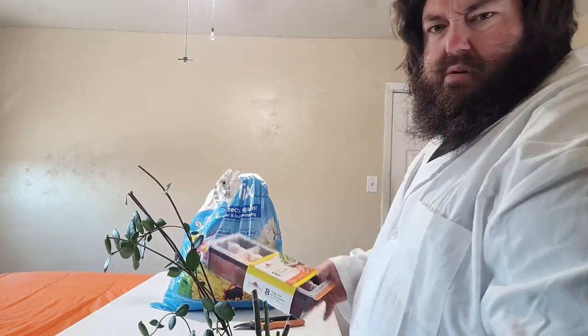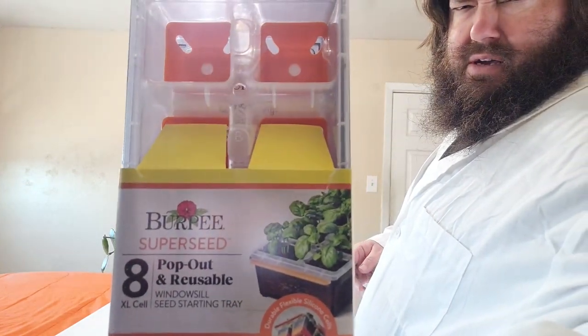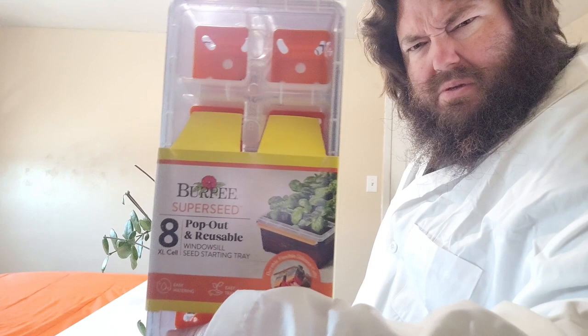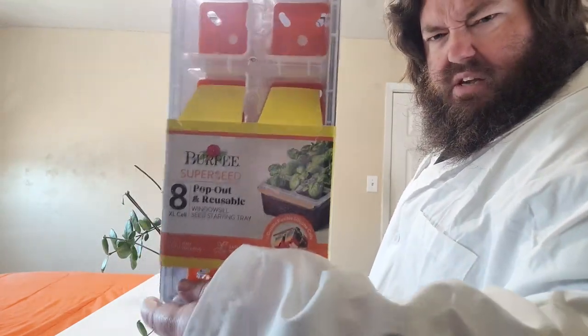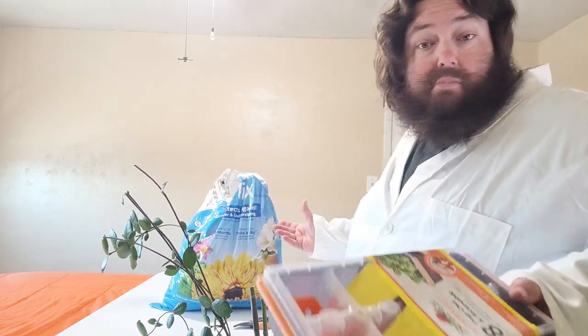We're back in my makeshift work area, also known as my bedroom. I've got another little Burpee container here. I'm not sure if it's coming across backwards on the screen, but I guess I'll find out. Anyway, it's a nice little Burpee container. I'll put a link in the description for these, but I don't recommend them — but deal with that information as you will.